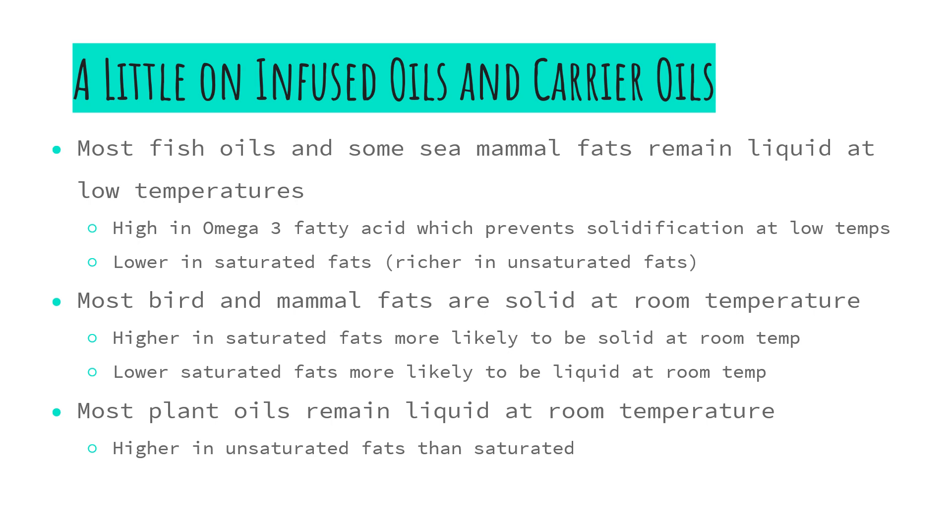Most plant oils are very low in saturated fats and so they remain liquid at room temperature, and today most of the time when we're doing our medicinal infusions we're using these plant oils that remain liquid at room temperature.